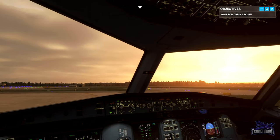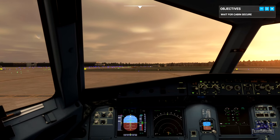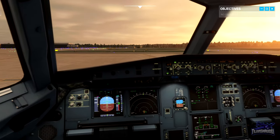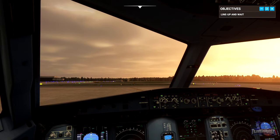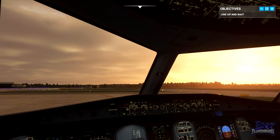The cabin crew are happy that everyone is sat down and we're ready for takeoff. Let's call ATC. Jetliner 488 ready for departure. Jetliner 488, line up and wait, runway 26 left. Line up and wait, 26 left, Jetliner 488. Runway looks clear, approach looks clear.